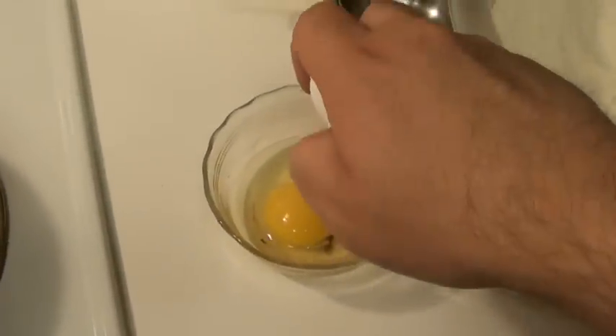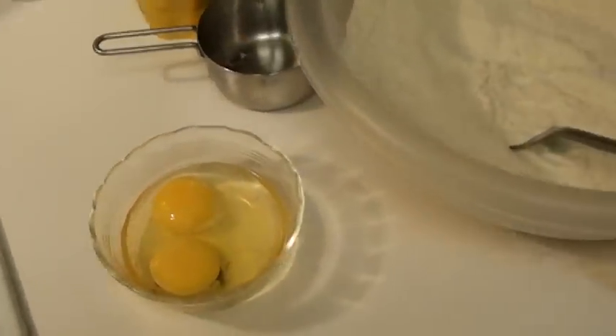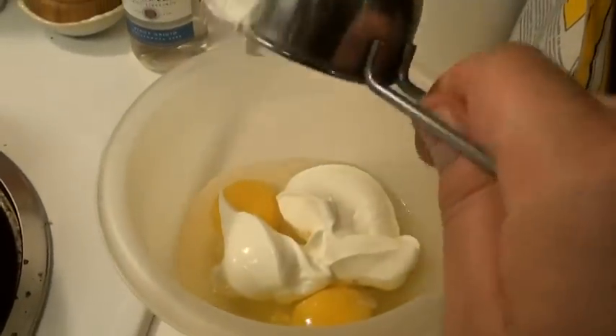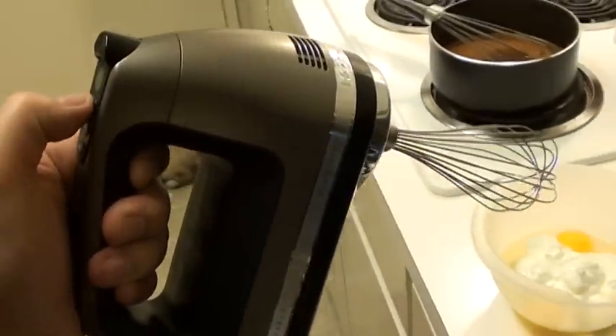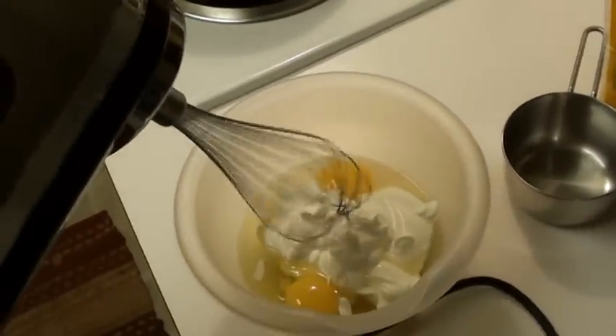Two eggs — that epic egg cracking technique. Take those eggs and you mix them with 2 thirds cup of sour cream. I love sour cream. With a hand mixer, you're going to want to beat these eggs.